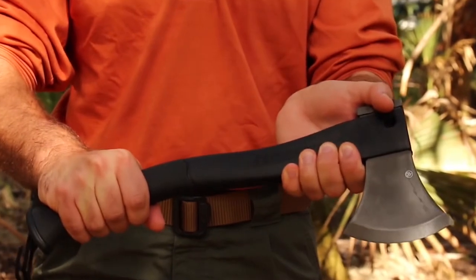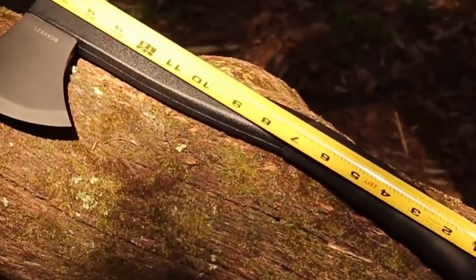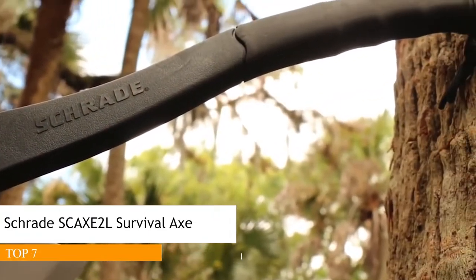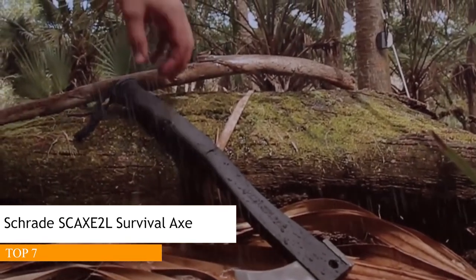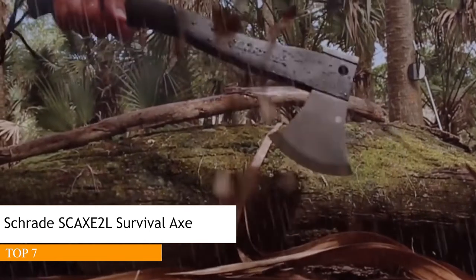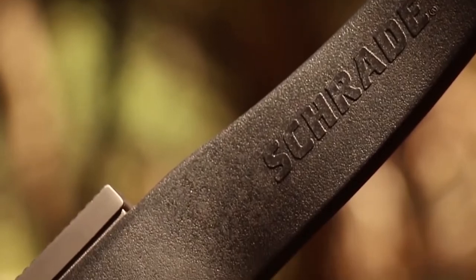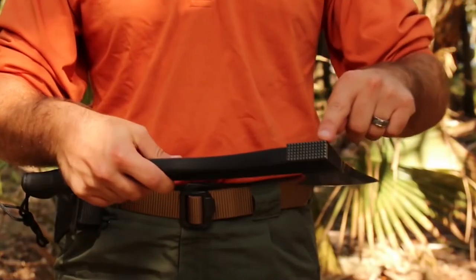This is the Schrade SCX-2L Survival Axe. At just under 16 inches in length and weighing less than two pounds, the SCX-2L is the axe of choice for those looking for a lightweight, versatile survival axe tough enough to handle the rigors of the great outdoors under any and all conditions. The 4.2-inch 3CR13 stainless steel head with hammer pommel rests at the business end, its hardened blade ready to attack whatever cutting challenges present themselves.